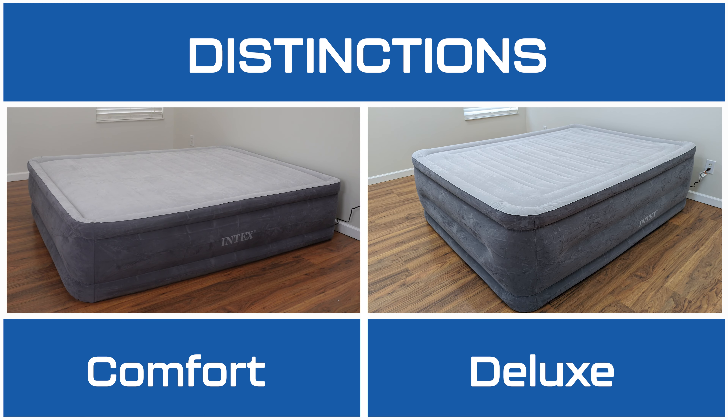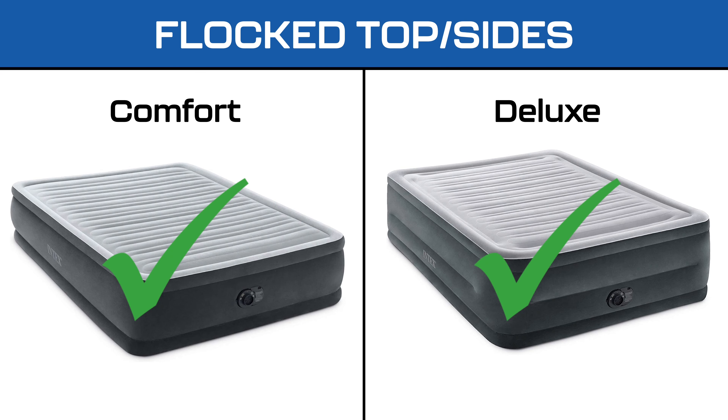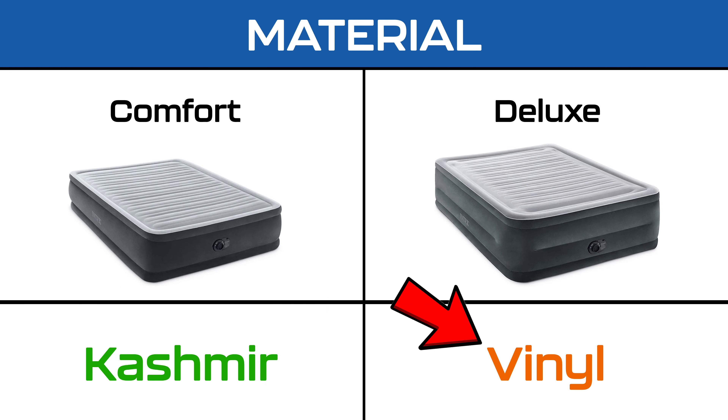Although the mattresses share similarities, there are distinctions. The Intex Deluxe Comfort is water-resistant, unlike the Intex Comfort. Both feature flock tops and sides to prevent sheet sliding and enhance comfort, but the Intex Comfort is made of cashmere material, whereas the Intex Deluxe Comfort is made of vinyl.